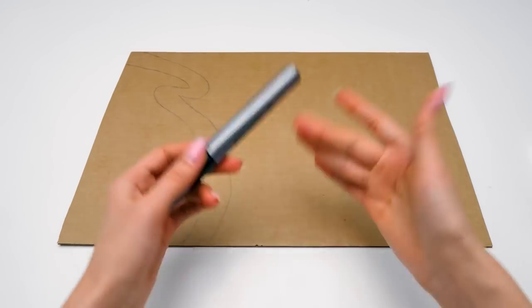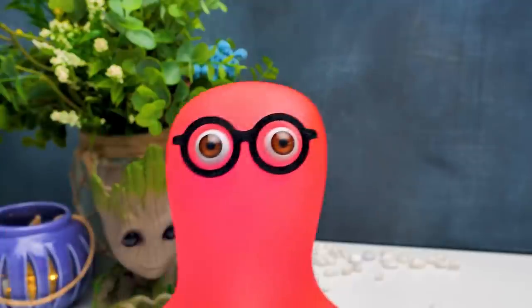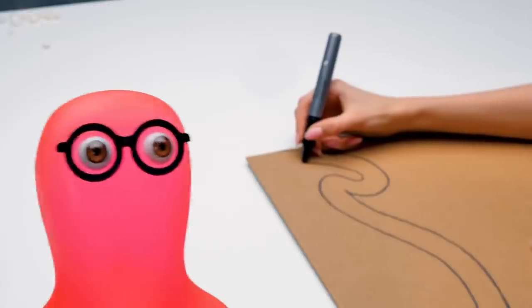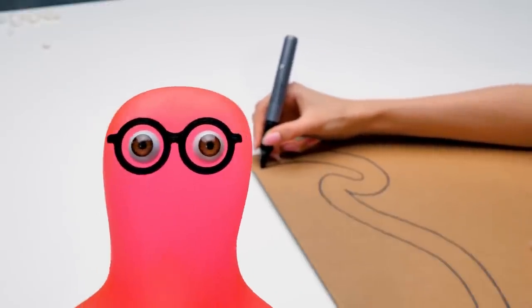Hi, guys! Today we're going to make a cool house from cardboard! Not just a house, Sue, but a mushroom house! Can you believe it? A dwelling in the form of a mushroom! If you can't wait to see what it's going to look like, give us a thumbs up!